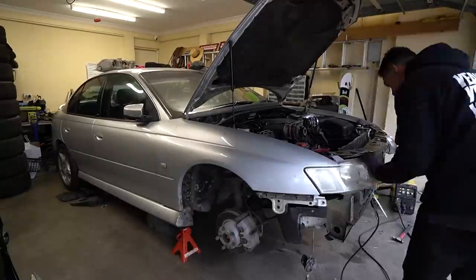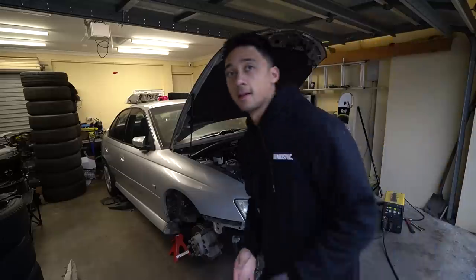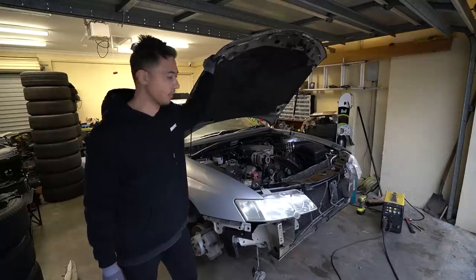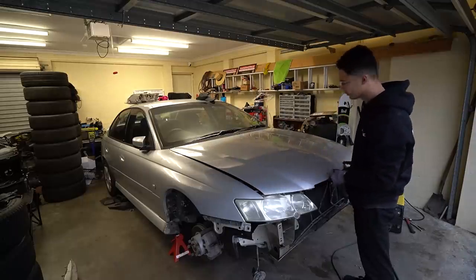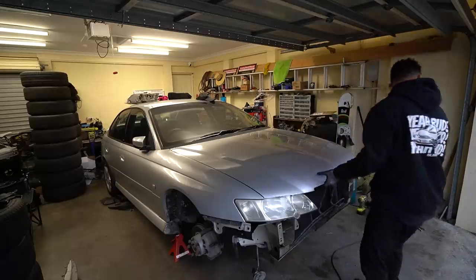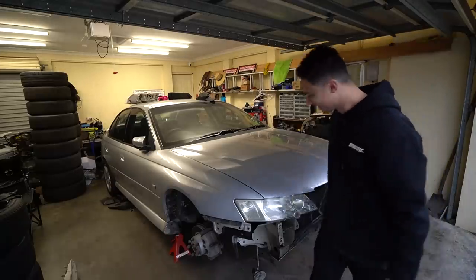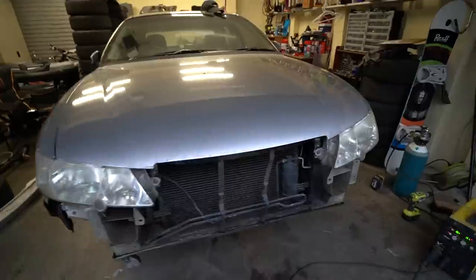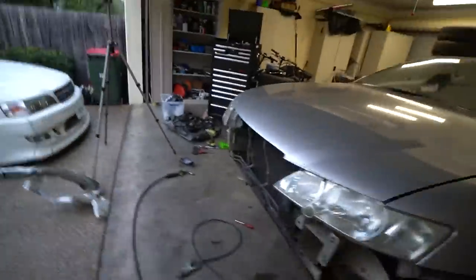It looks like the collision this car was in was very minor, thankfully, because it could have been a lot worse. We have the fender on and the headlight on — now we're going to close the bonnet to see if all the body lines match up. I am very nervous right now. No way — look at that, it's perfect! Holy moly, it's actually perfect! I'm genuinely shocked. There's still a little bit of welding to do but this is crazy — I can't believe we got this all together in such a small time frame.